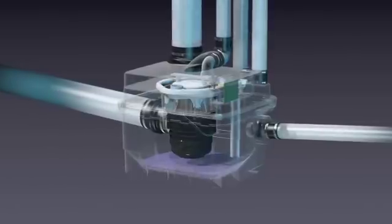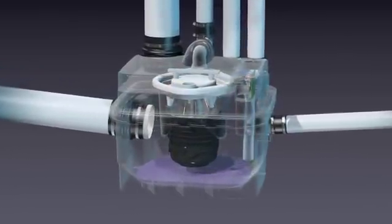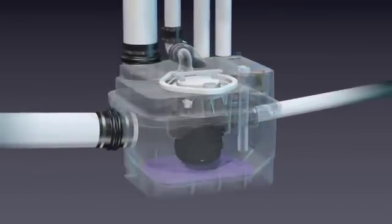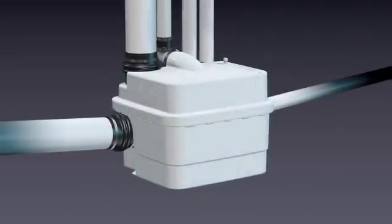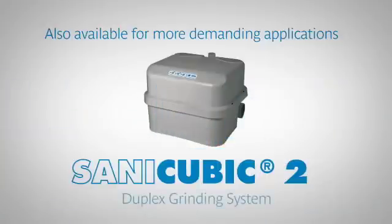The Sanicubic One grinder system from Saniflo opens up the door to unlimited applications where before it was either too expensive or even impossible to achieve. With its unique above-the-floor installation, superior performance, and affordable cost, these are the reasons that make this system one of a kind. Also available for more demanding applications: the Sanicubic 2 duplex grinding system.